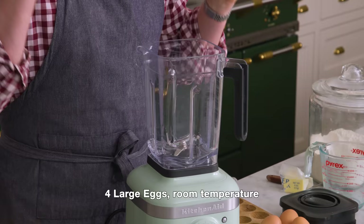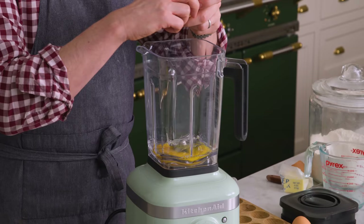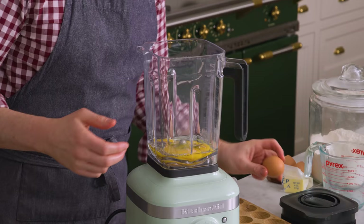Set these aside and let's get a blender out. This will blend right up in your bowl and be super easy. In our blender, we're adding four eggs — they should be room temperature. Room temperature eggs always blend better with other things; that's why we use them in cakes and muffins. If yours are ice cold, you can set them in some warm water for a little bit.